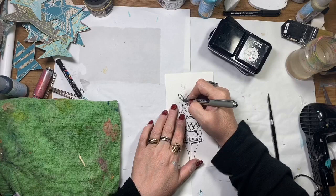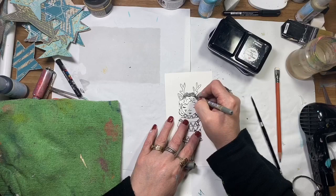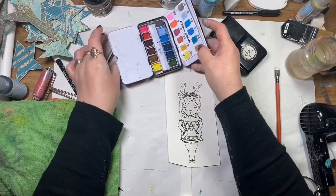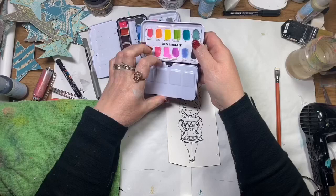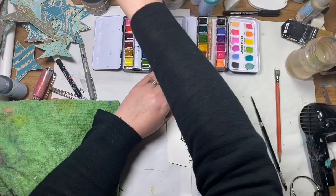I've stamped out the lady from the stamp set Art by Marlene 42, and I've just drawn on some extra ears and some reindeer antlers, and I'm just penciling in a few little rose buds. I've gone back in with a fine line pen and I'm going to watercolour the little lady in using the Art by Marlene watercolours, both sets one and two — just water activating all the colours.